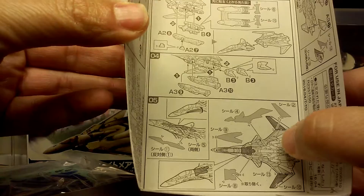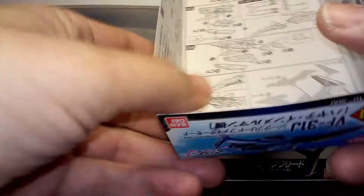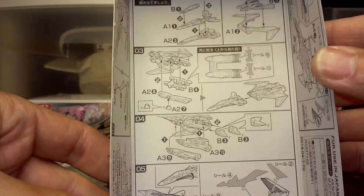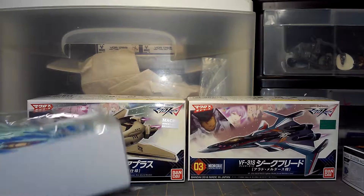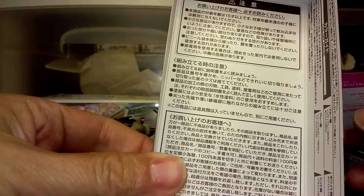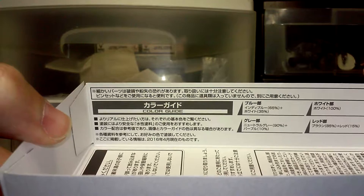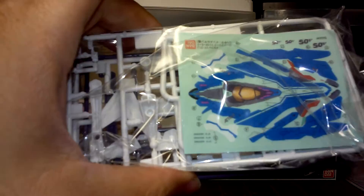This is your decal application guide right here. The camera just went dark on me, so I'm going to turn on the flash — there we go. And how to attach the flight stand. It looks pretty straightforward, though it actually has quite a few parts. There's also a color guide for painting inside the box, which can be tricky because you don't actually know what colors those are unless you have a translation app on your phone, and sometimes that translation doesn't come out correctly.